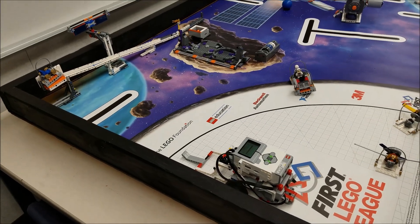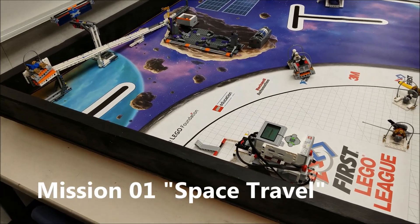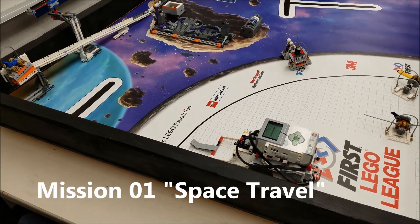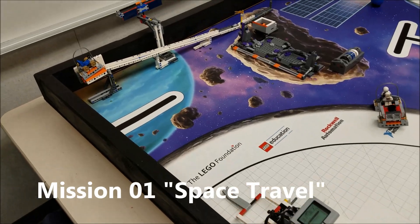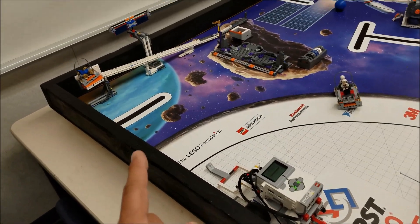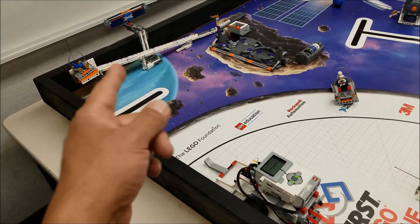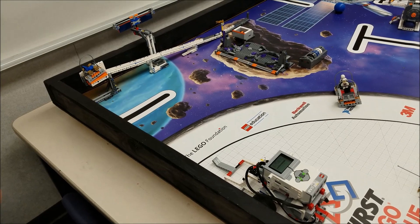Hey everybody, what's going on? It's Mr. Hino with Miss Needles LEGO Robotics. We have another mission for you using our educator robot here. It's going to be the space travel mission where this robot will go forward, lift up this ramp, and the payload vehicle will go down the ramp for 22 points.